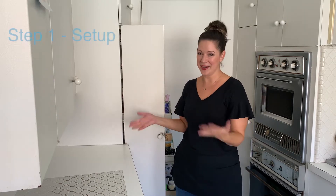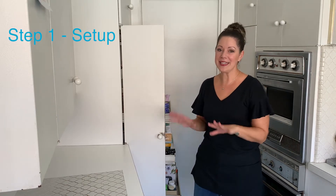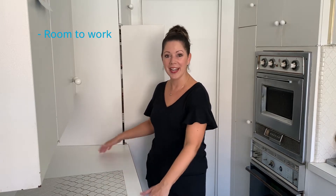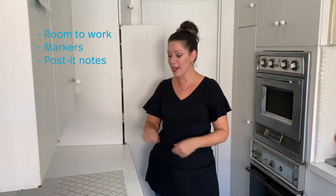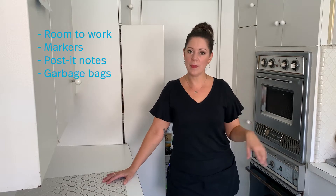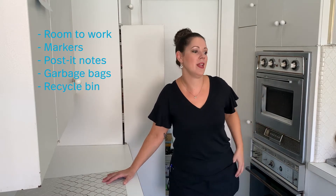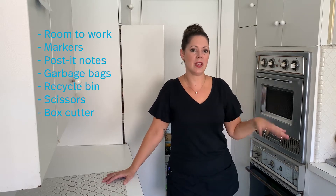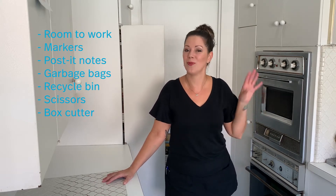So we're going to start with the setup, and basically the setup is really easy for a pantry. The most important thing is that I cleared off this counter space because we're going to take everything out and we need to have room to work. I also have a marker and some post-it notes, a garbage bag, recycle bin, a scissor, and a box cutter on hand, so we don't have to run around the house. We're set up and ready to go.